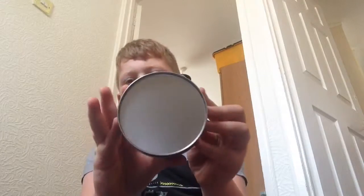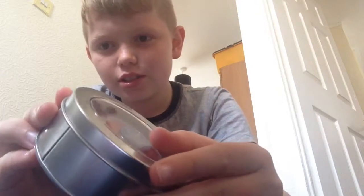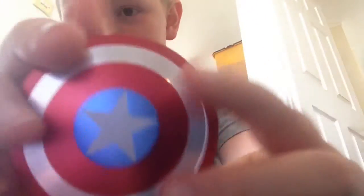Hey guys, what's up and welcome back. Galaxy Gamer here and in this video, this is my new fidget spinner guys. It's a silver box, but what's inside of it? There's the fidget spinner inside of it. So I got a silver box, if you can see. The fidget spinner in this box is the Captain America shield fidget spinner.